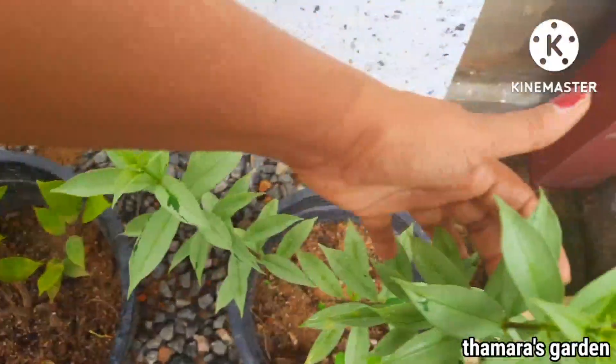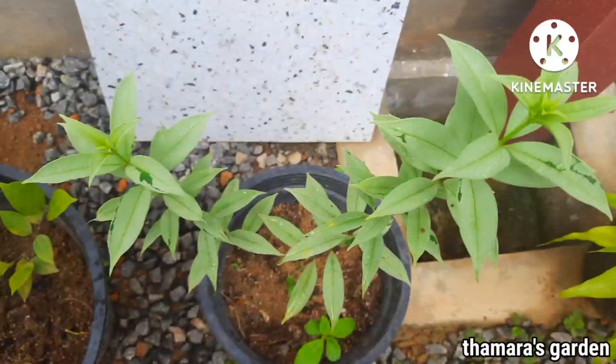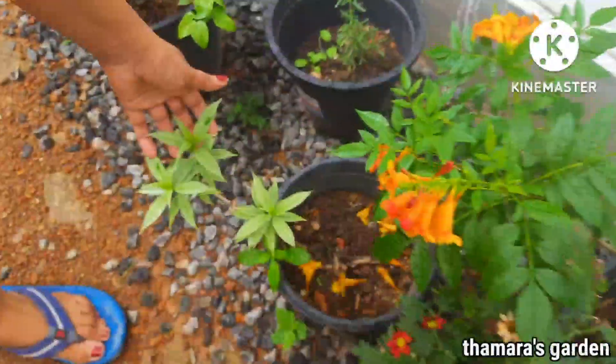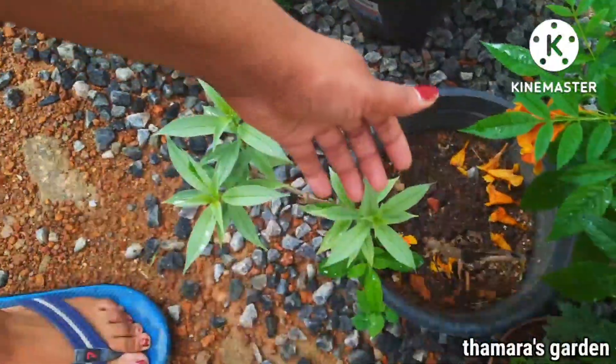This is my Alamanda plant, and there is another one over here in this spot as well. This is also growing from cuttings.